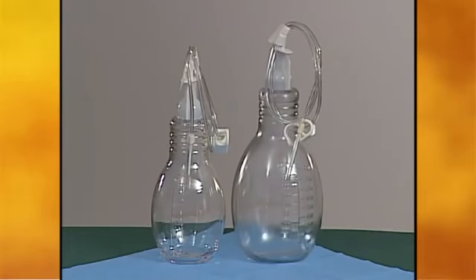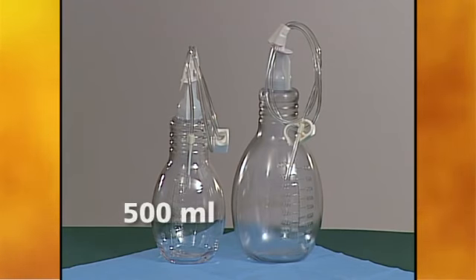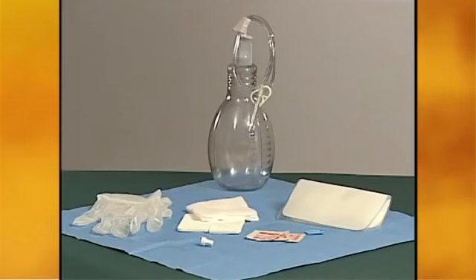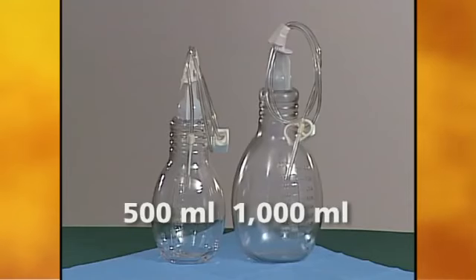Fluid is drained using drainage bottles designed specifically for use with the Plurex catheter. These bottles come in two sizes: 500 milliliters and 1000 milliliters. Bottles come as part of a drainage kit which includes all the items needed to drain at home.